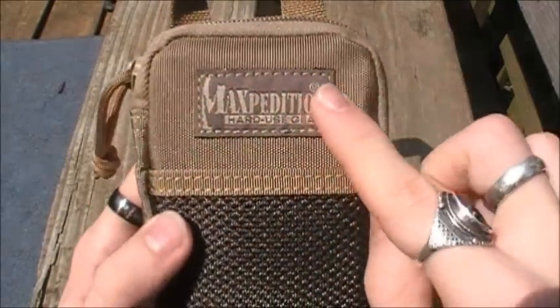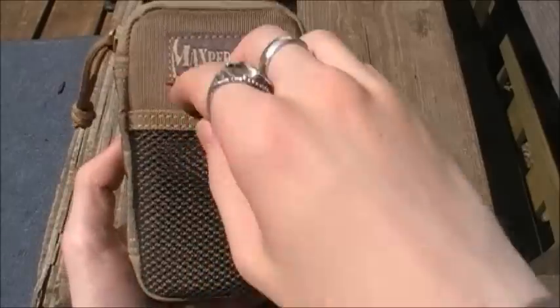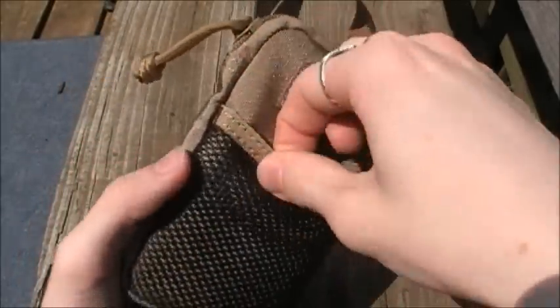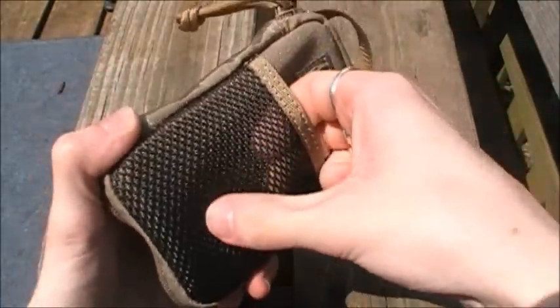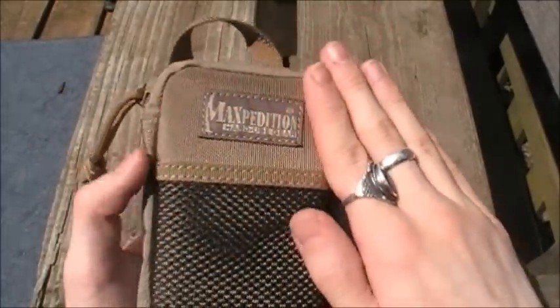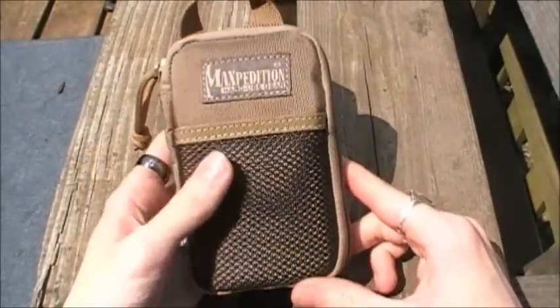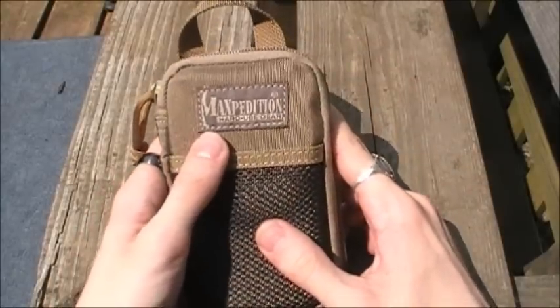Instead you have the Maxpedition logo on the front and a three and a half inch deep mesh slip pocket which does not have a Velcro closure like the other organizers do. I like it without the loop field personally because if you're going to have a morale patch on there they tend to get caught on your pockets, and I think that may have been Maxpedition's thinking behind putting the logo instead of the loop field.